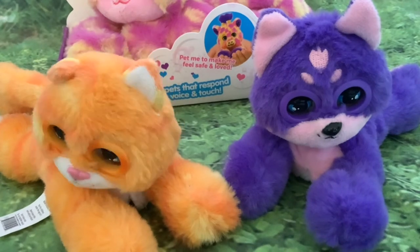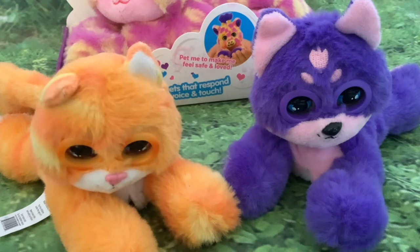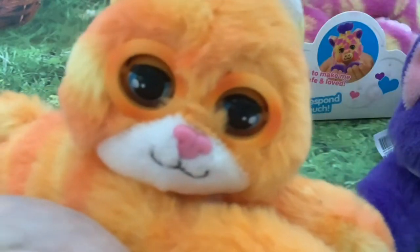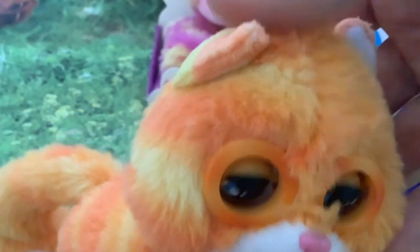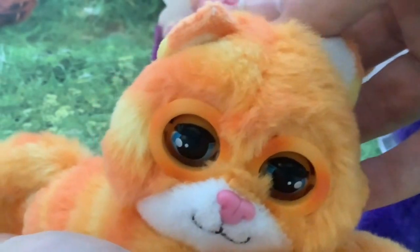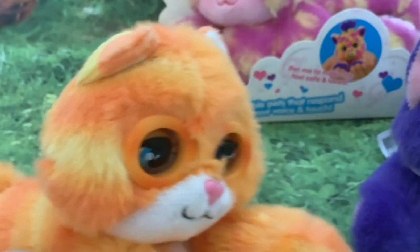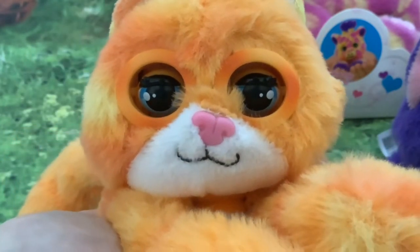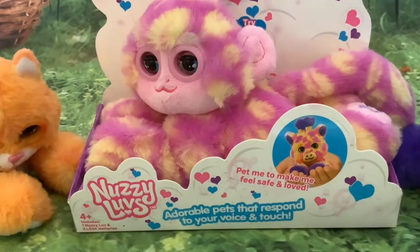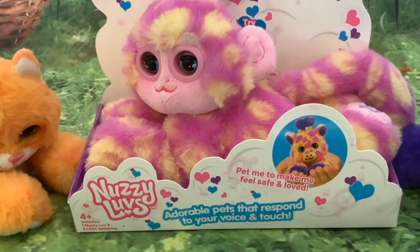These are the two I unboxed previously. The batteries have unfortunately run out in the little dog so I can't show you that one working at the moment, but I can show you the kitty which is my favorite. The kitty purrs when you stroke it and makes happy little noises when you talk in a gentle voice to it. Isn't it sweet? It'll also make a shock sound if you make a loud noise.